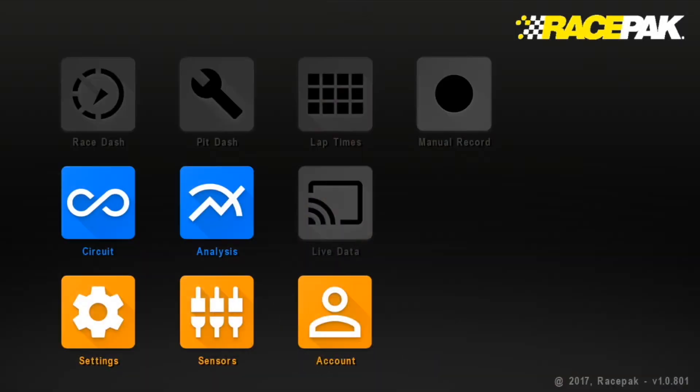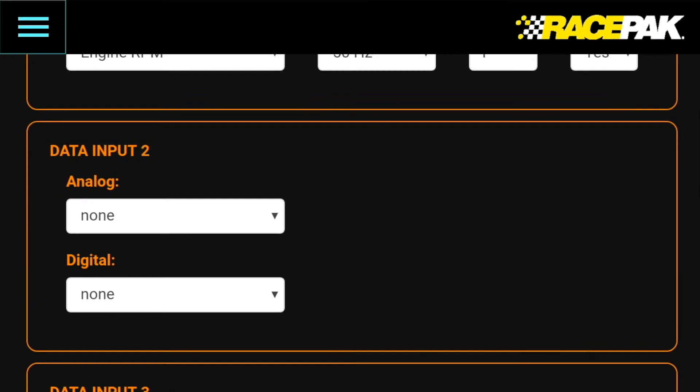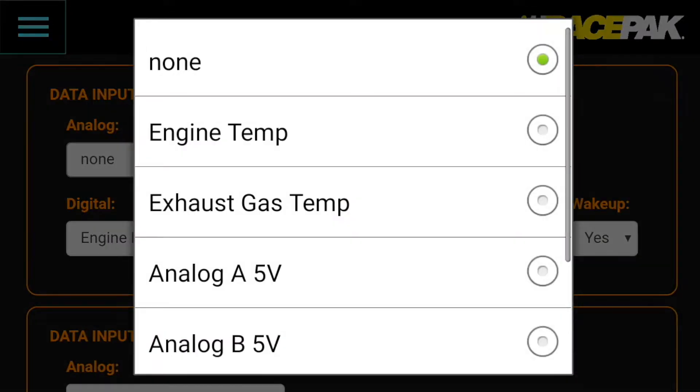From the factory, Channel 1 is pre-programmed for RacePak's fluid or head temperature sensors. A simple programming change is required when installing an EGT sensor. To make this change, open the D3 Carding app and from the Home Page, select the Sensors icon. Next, in the Data Channel 1 programming box, tap the analog area. A scroll wheel with a number of sensor choices will be provided. Scroll to Exhaust Gas Temp and tap Done.